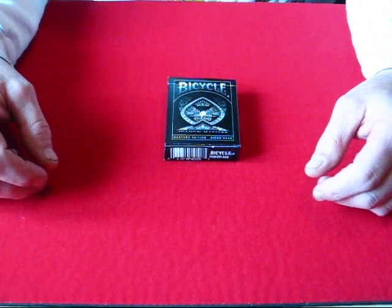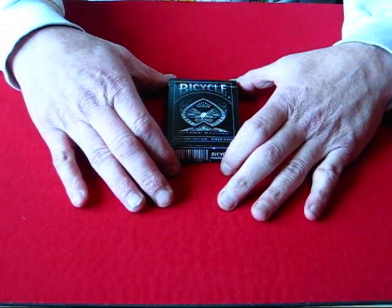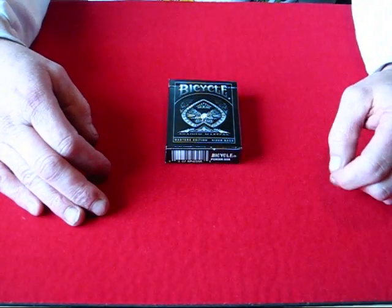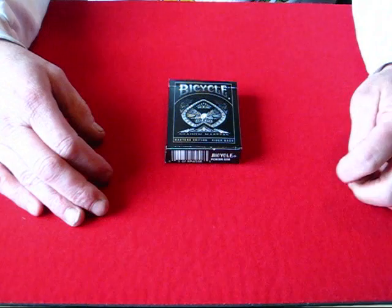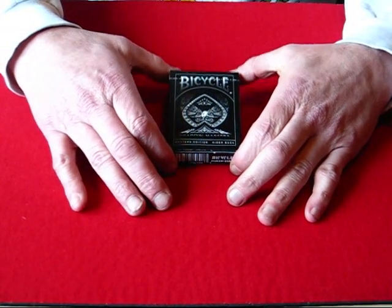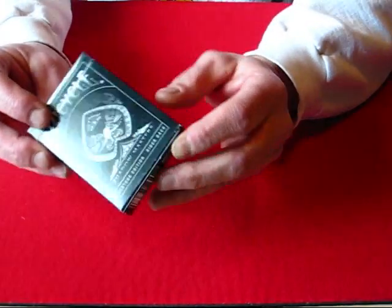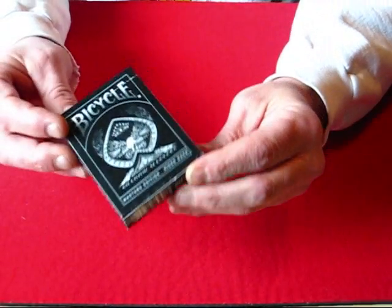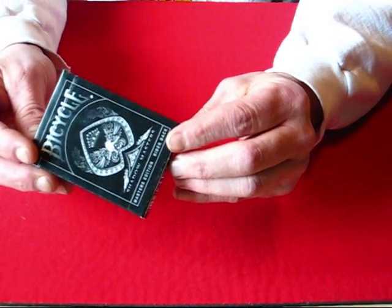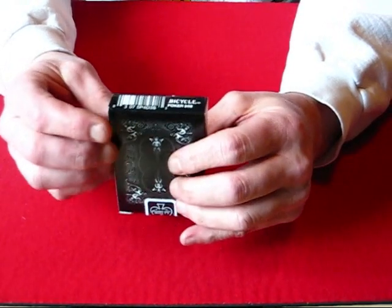Hello everyone, this is Alan once again, and today I'm doing a review on what I feel is the most awesome deck of all the Illusionist decks. This is the Shadow Masters deck, and a quick overview of the box — it's got the U.S. Playing Card Company seal on the side of the box.